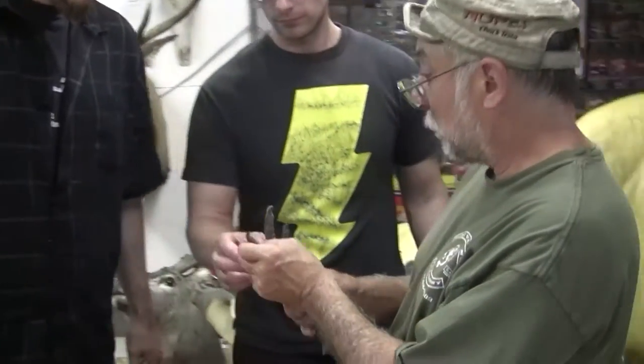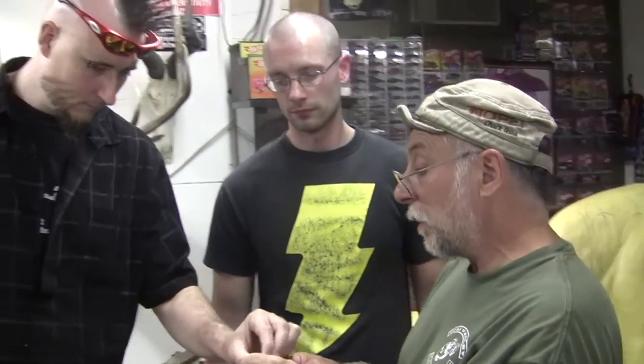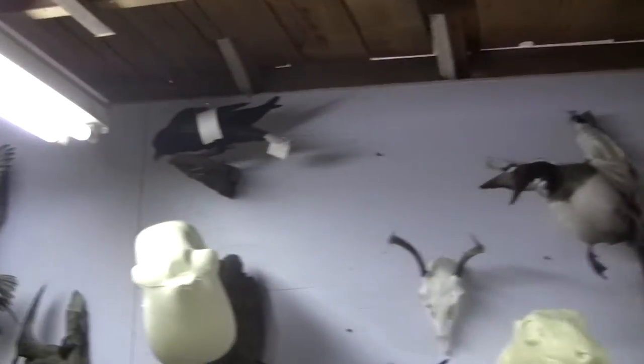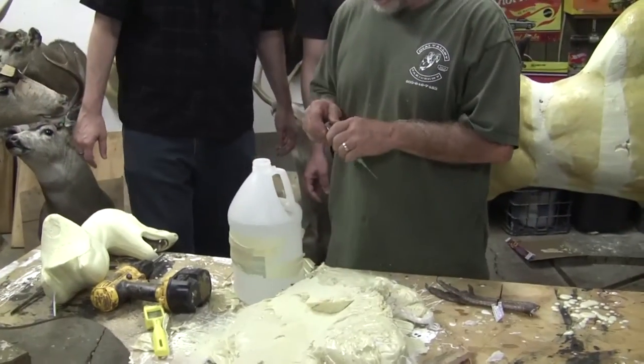Why are we injecting this into that? Feel how much flesh there is in here. On a normal bird mount you can dry it — like your ducks or pheasant. But something of this size has way too much material to just put up and let dry. It's gonna rot, it's gonna get bugs, it's gonna get everything in it.